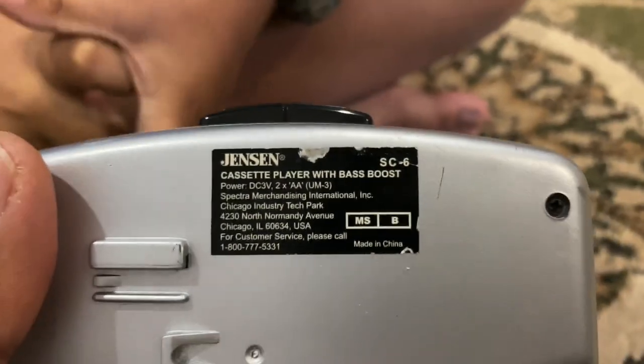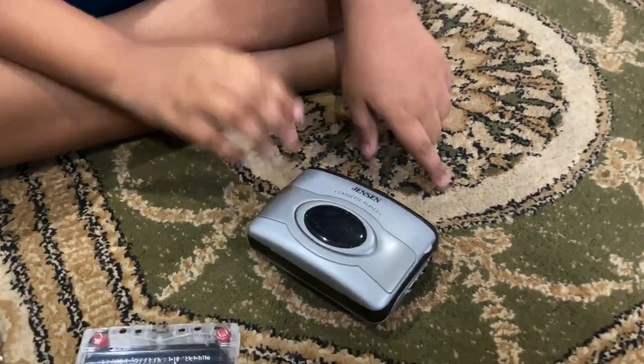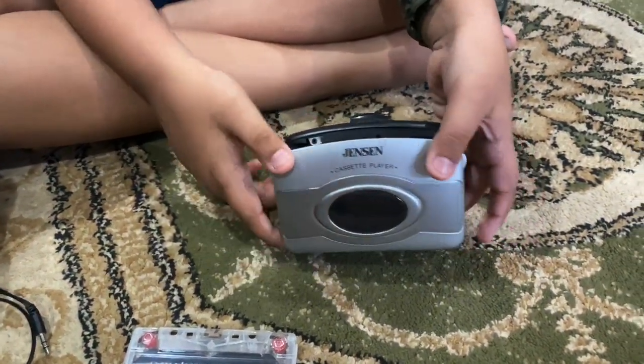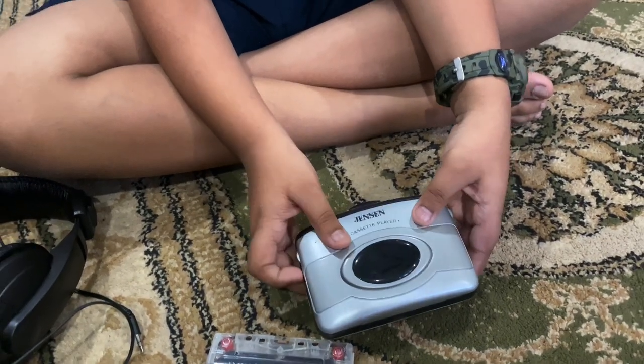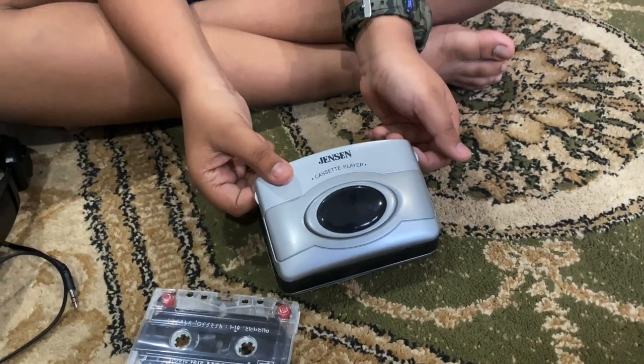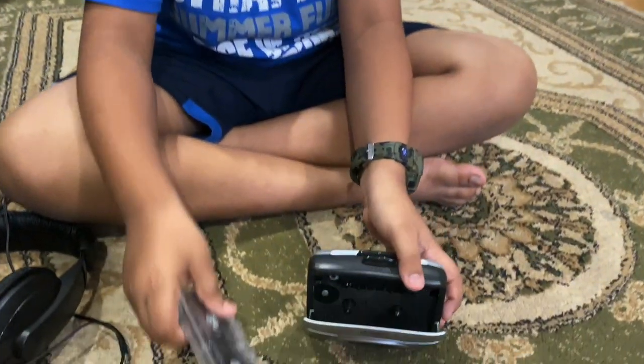This is from a company called Jensen, from Chicago, USA. I had a cassette player — it had different names. I bought my first one when I was in India, actually before college, right after high school. That's when they started getting really popular — I'd say around 1995 or 1996.